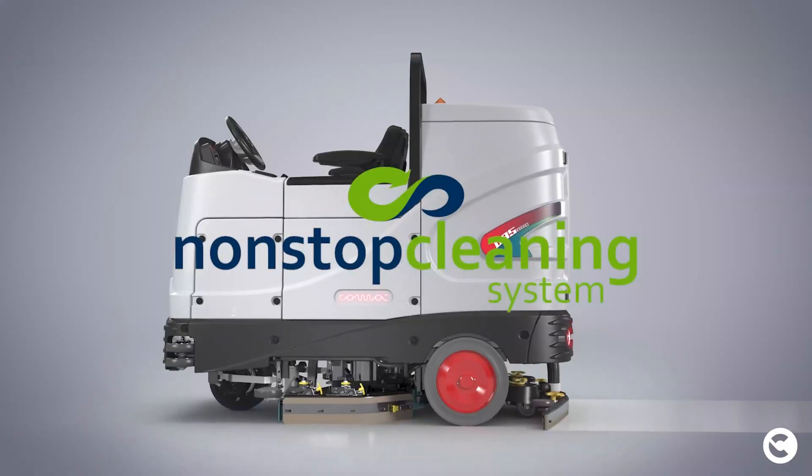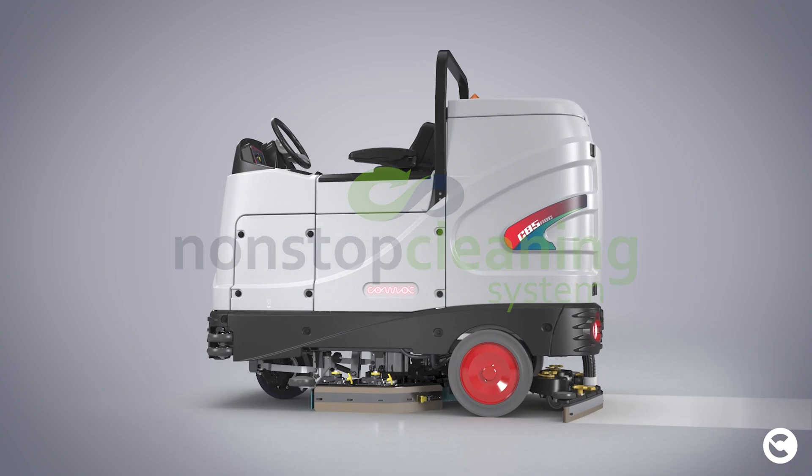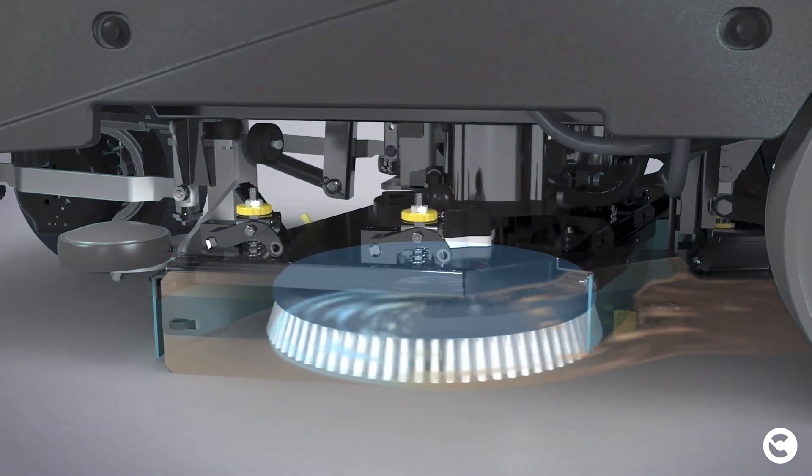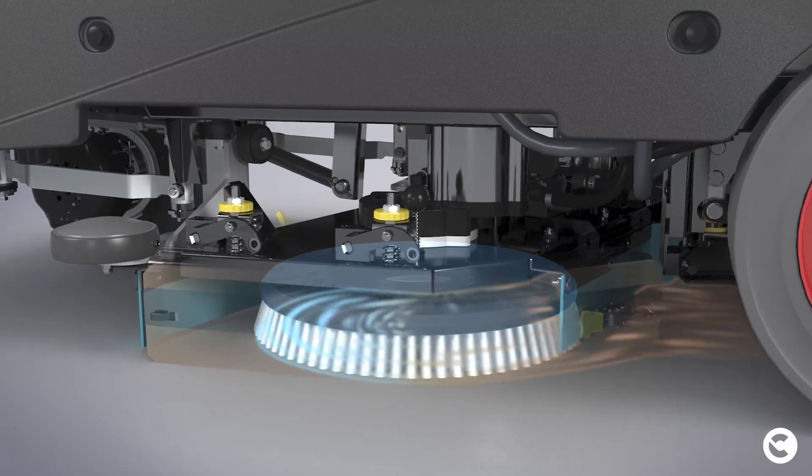The first solution born from the COMAC for Water project was the non-stop cleaning system, which in its premium version allows you to work with recycled and clear water.